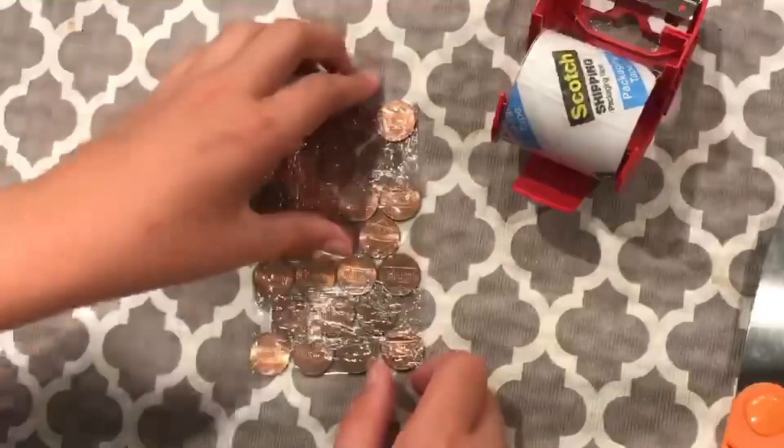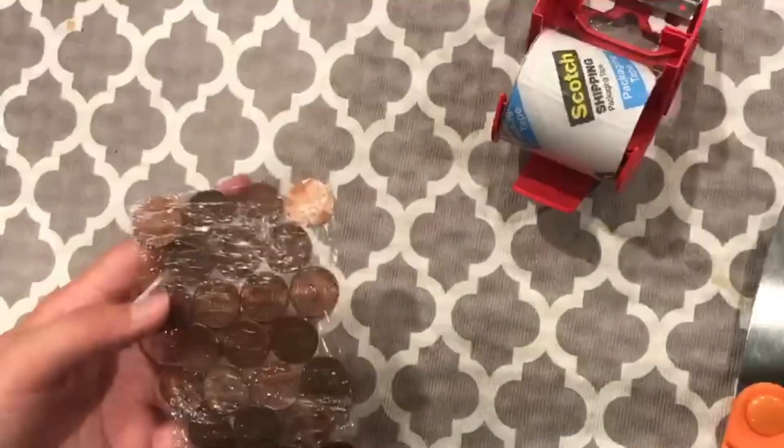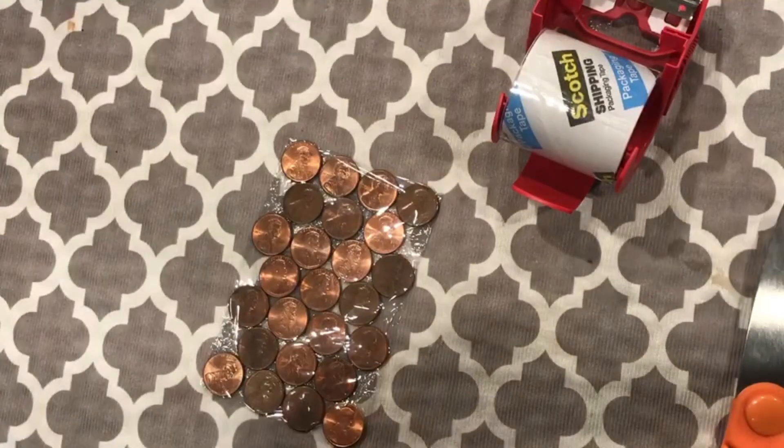Now I'm going to finish by taping this together and it looks very nice. I hit a floppy corner. And now I have to do the next one.